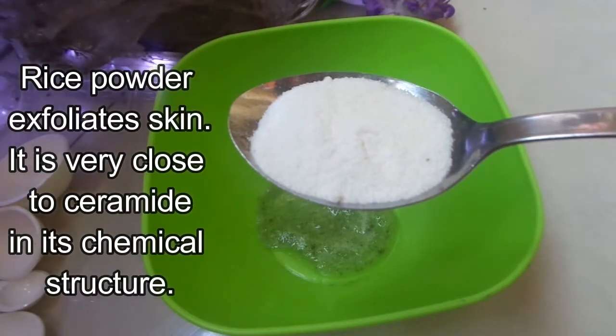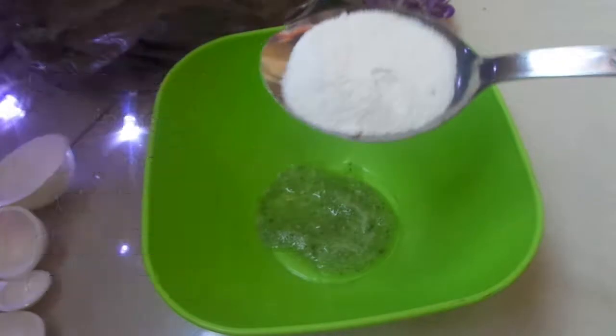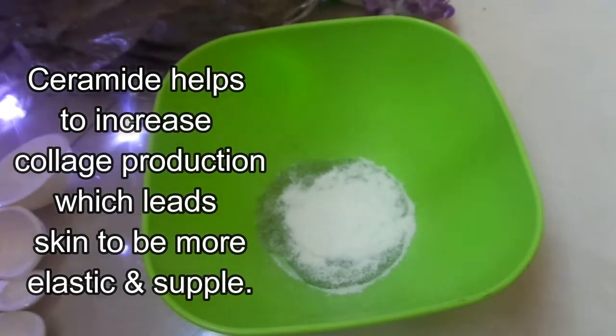Rice powder exfoliates skin. It is very close to ceramide in its chemical structure. Ceramide helps to increase collagen production, which leads the skin to be more elastic and supple.